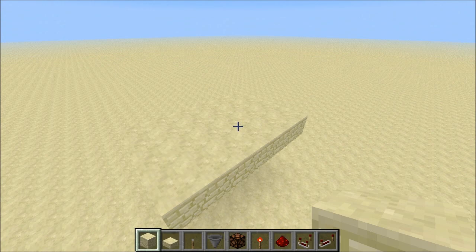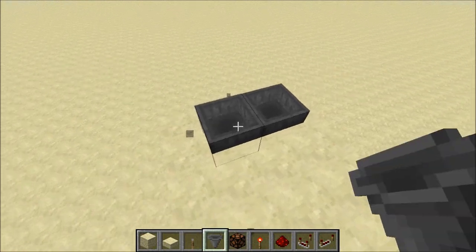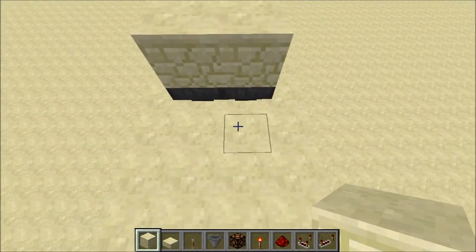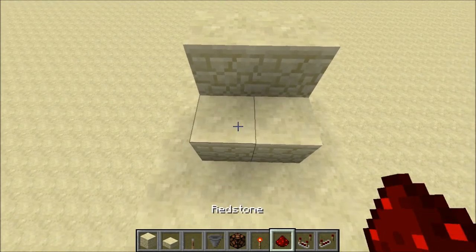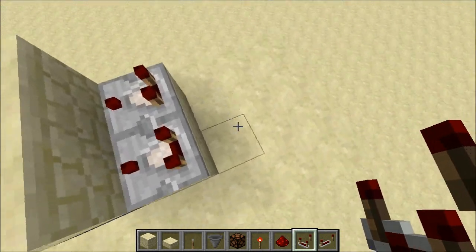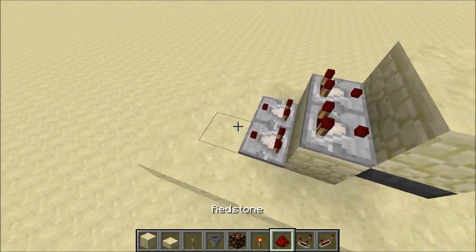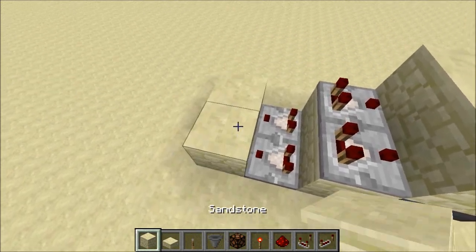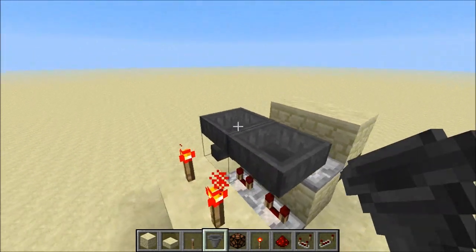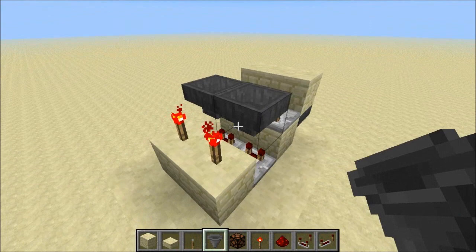Now let's see how to build this. We're gonna start with two hoppers facing each other for the RS-null latch, with two blocks on top of them and two blocks in front of them, with two redstone comparators going into the blocks above the hoppers and two comparators going out of the hoppers. Then we're gonna put two blocks and two redstone torches, and finally the two hoppers facing each other containing the items for the timer.